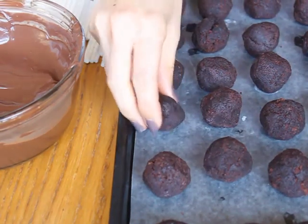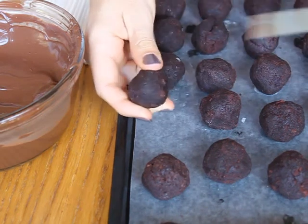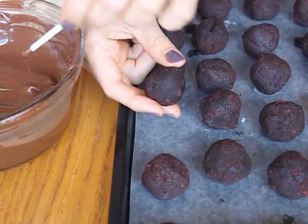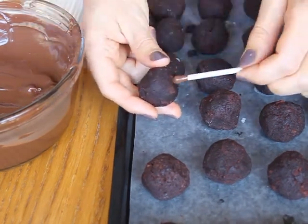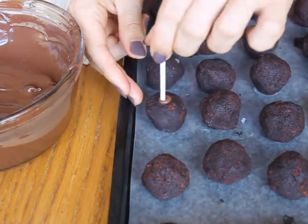After an hour, remove the cake balls from the freezer. Use a skewer or a toothpick to poke holes in the balls, then dip the end of the lollipop stick into the melted coating and stick it into the hole you just created. The melted coating will help hold the stick in the cake pop.